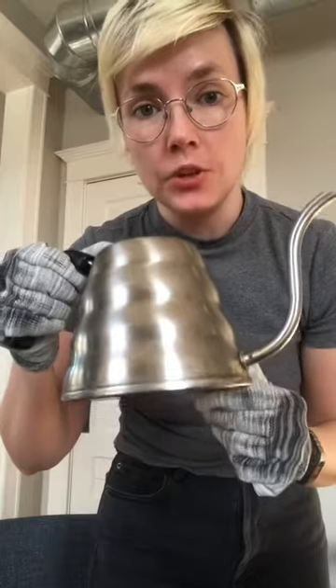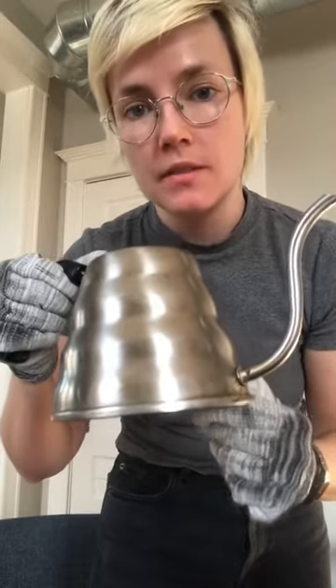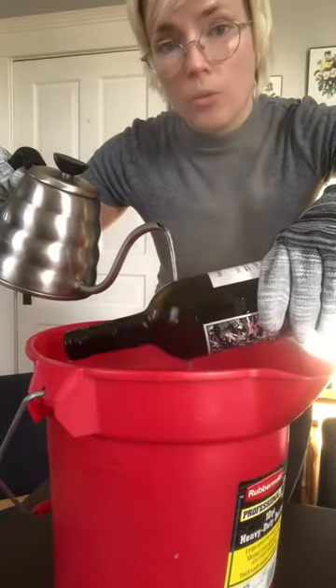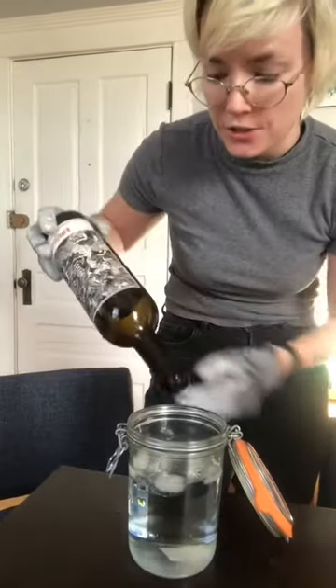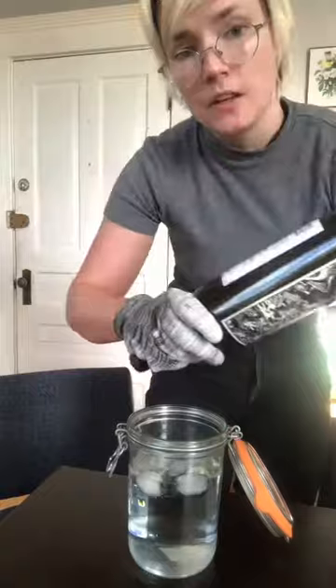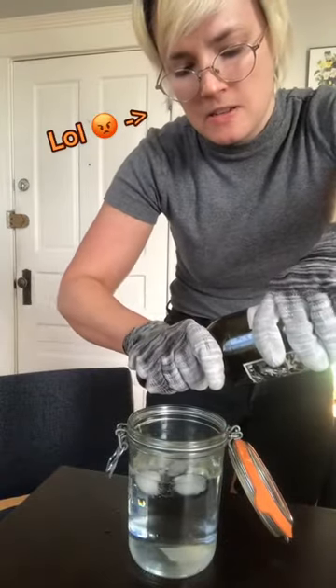Now take your boiling water and pour it right on that line we just made. You might as well use all the water you have because it's got to be really hot for this to work, and then quickly put it into your ice water and you'll hear a crack. It should pop off, and then you'll have something like this.